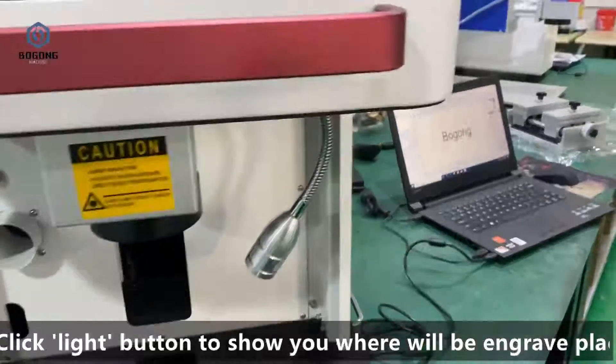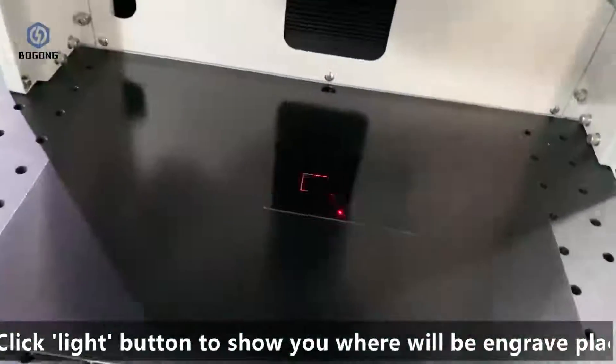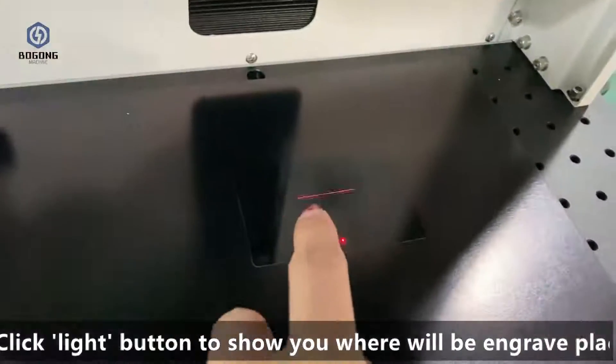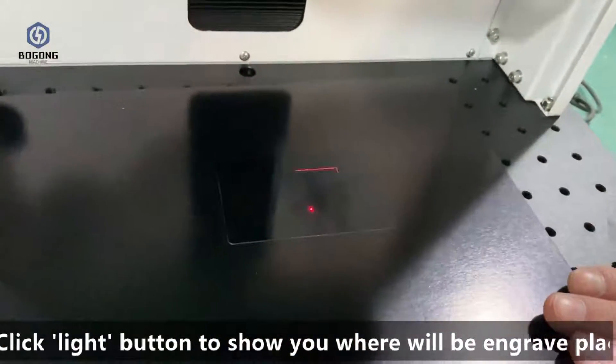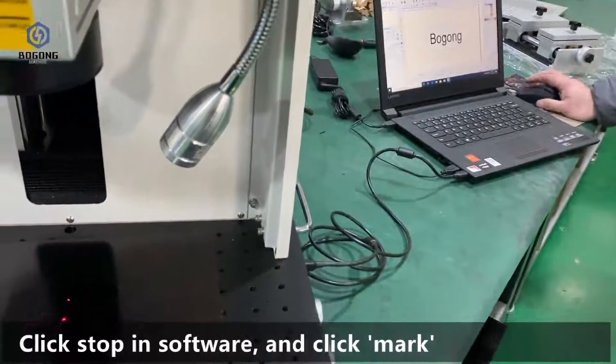Now click the left button to show you where the engraving will take place. Once you have confirmed the engraving area, click the Mark button.